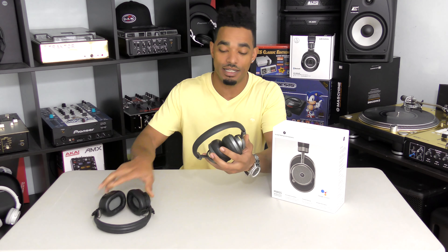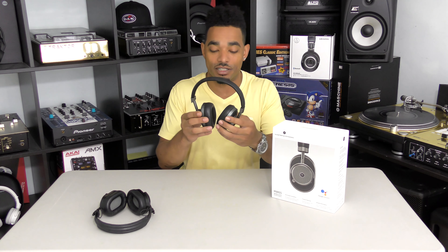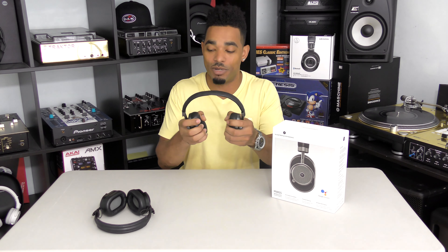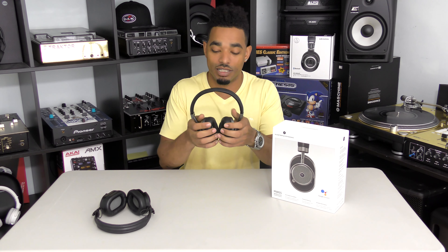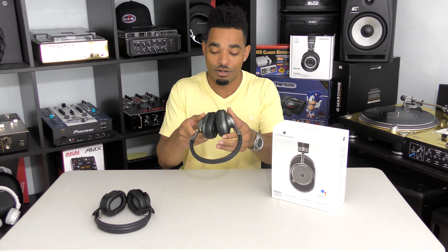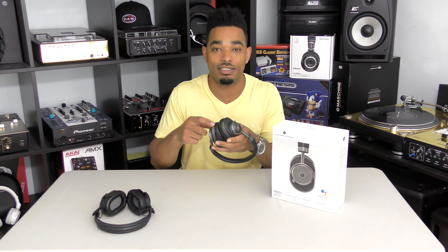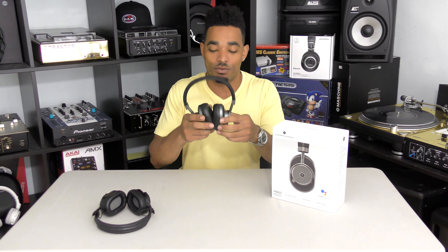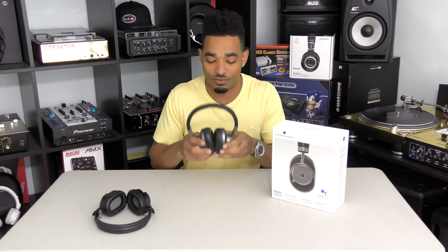Then we reviewed the MW60, which is their first wireless over-the-ear headphone. Again, all metal construction, all leather, very cushy and very comfortable. It has a wired mode so you don't have to use it in wireless mode all the time — we were plugging it into our mixers and using it perfectly, and it also had about a 20-hour battery life to use with all your other devices.